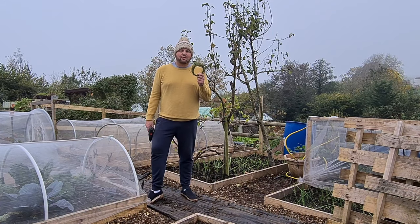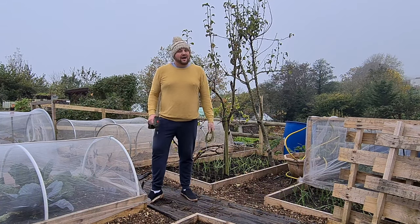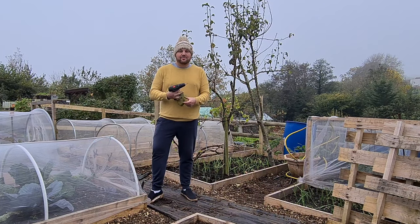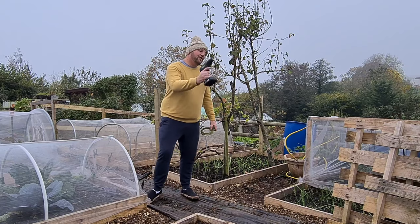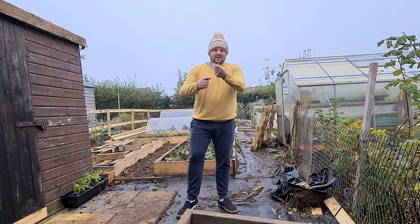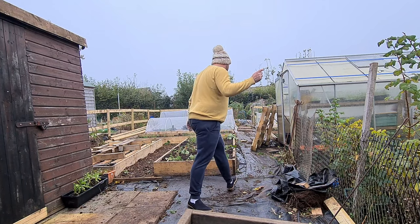All you need is some wire or twine and three pallets. I'm going to go with the more permanent basis, so I'm going to use some screws and a drill. The simplest way is just to get some wire or some twine — grab your pallet.